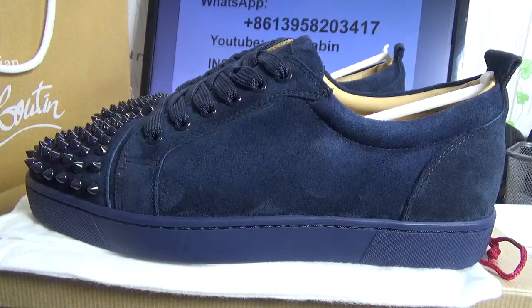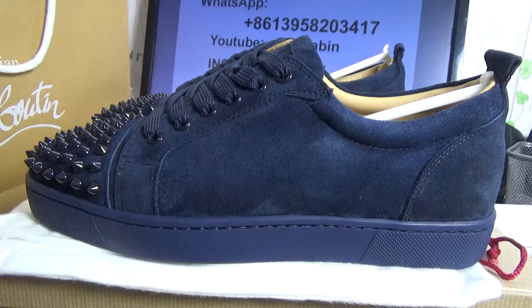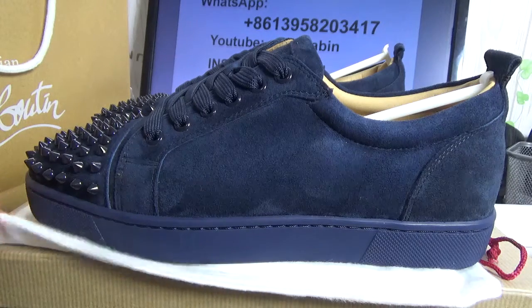Hey everybody on YouTube, I'm Sam. I sell a low-top Junior Spikes flat calf, navy low-top Christina Lovato shoes, to show with you.